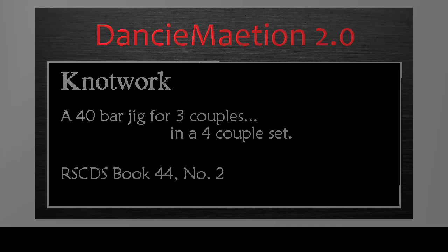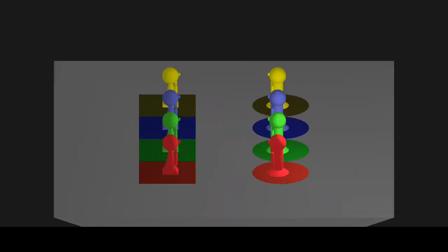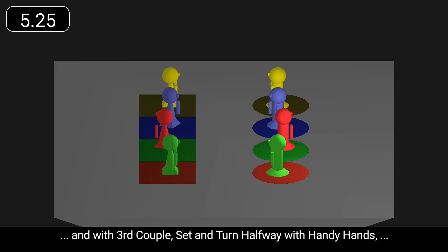Knot Work is a 40-bar jig for three couples. First and second couple set. Second couple cast up. First couple dance down to face out. And with third couple set and turn halfway with handy hands.